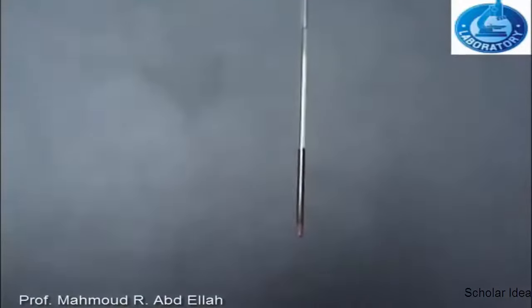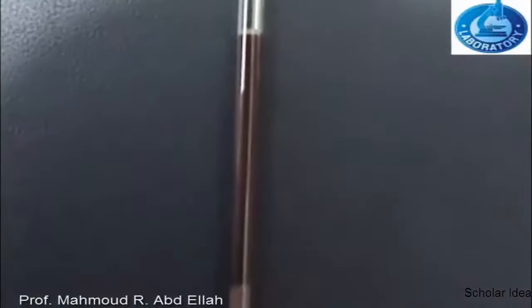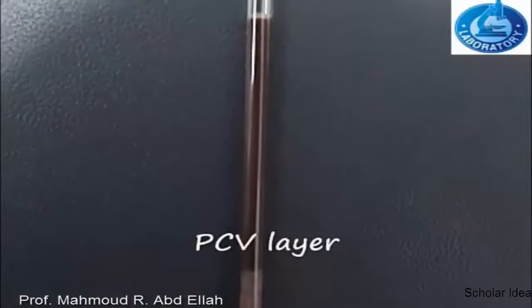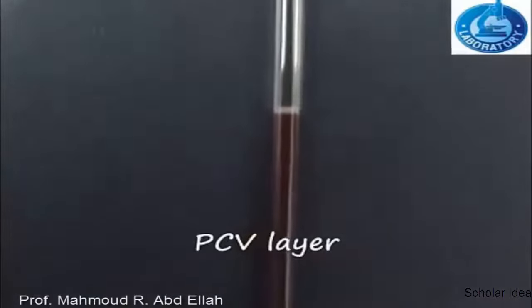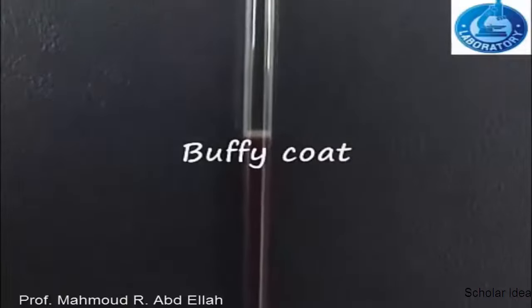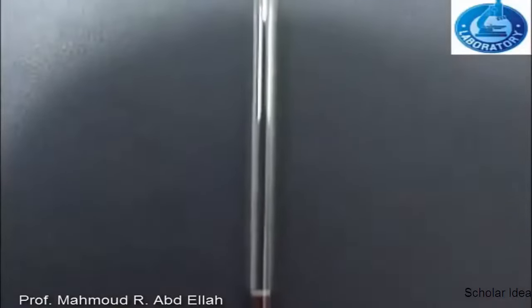After centrifugation of the blood sample in the microhematocrit tube, three layers are visible. The first layer is the BCV layer, or packed red blood cell layer. The second layer is the white to grey buffy coat layer. The layer above is the plasma.